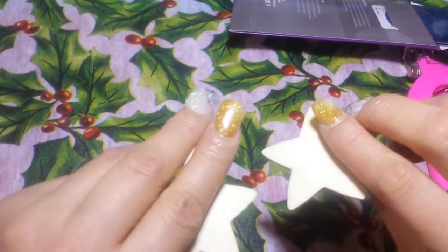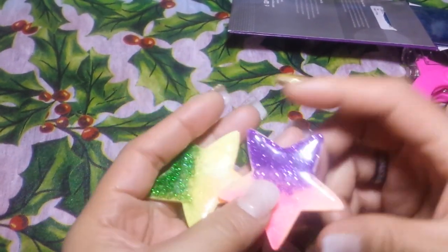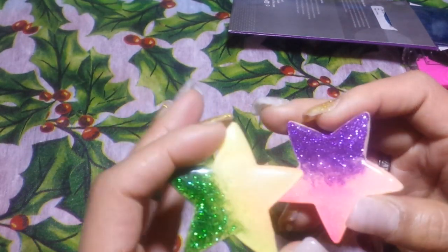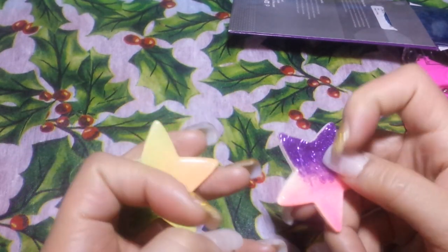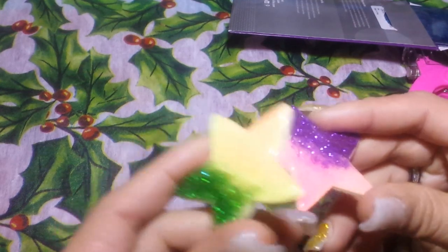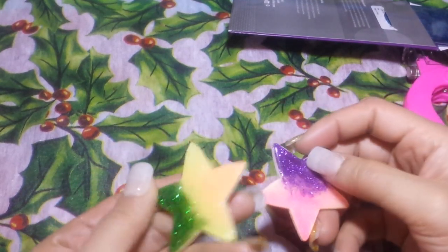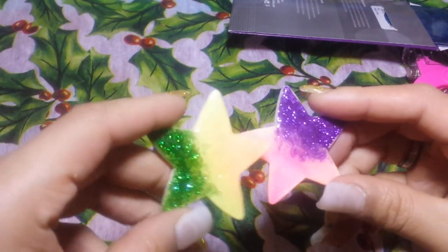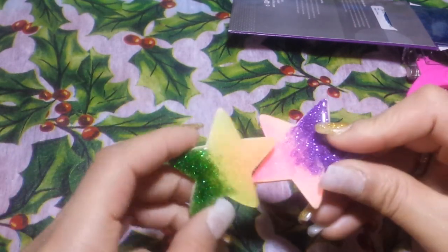As I was experimenting with these little woodsies, I made these cute little stars. They're actually made with UV gel — the gel we use for our nails — and it looks like resin. They're really really shiny.